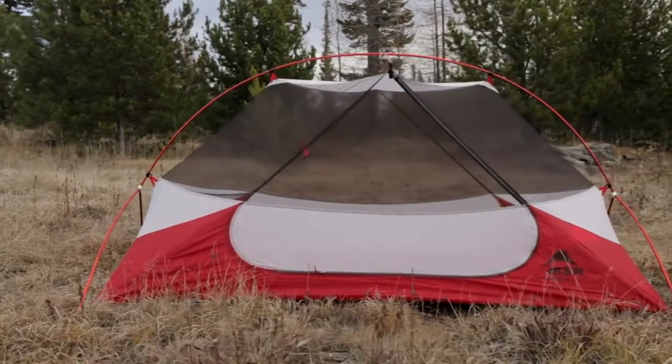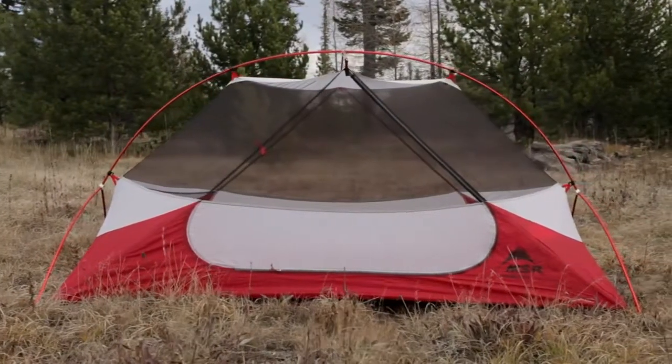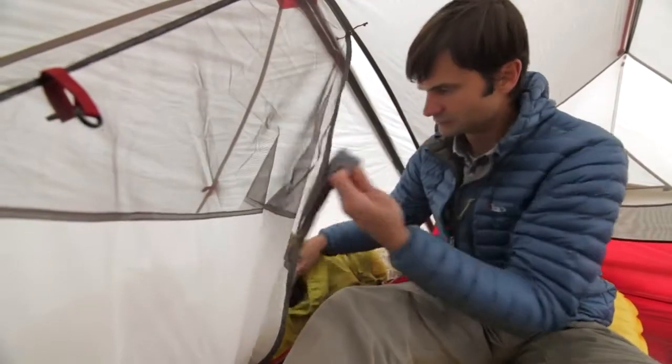The Hubba NX is not only ultralight, it's the most livable solo ultralight tent, and here's why. The symmetrical pole geometry maximizes head and shoulder room throughout the tent, so you have more livable space inside.